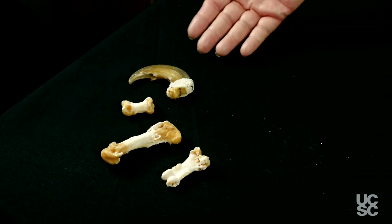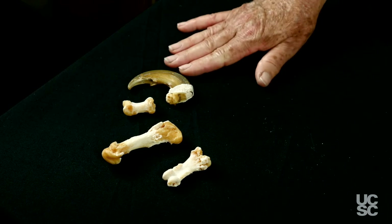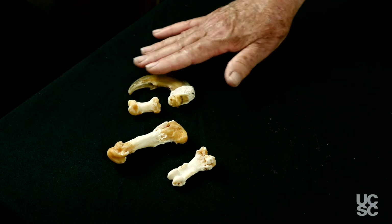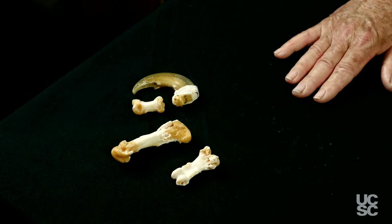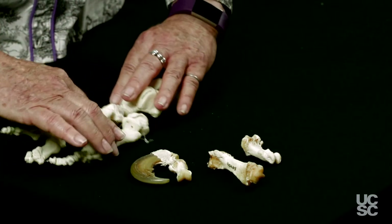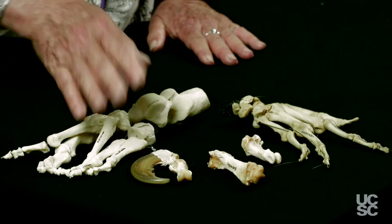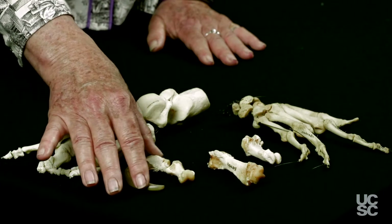So if you find something like this, the claw is probably going to be your dead giveaway. This is the distal phalanx, or distal finger bone, on the bear. You can see that this is fairly distinctive, and that might give you some clues as to the identification. Certainly if you were comparing those to, say, the human foot or the human hand here. But we often don't get this kind of material in this shape with the claws still retained.